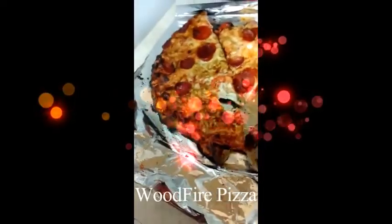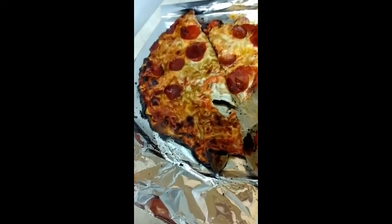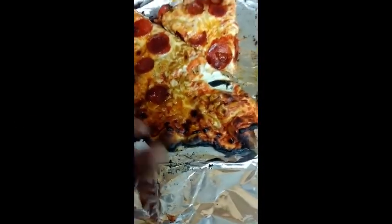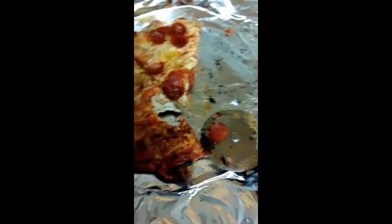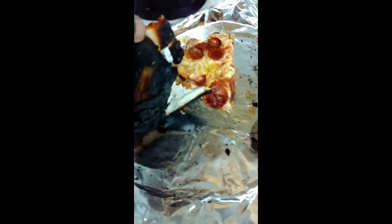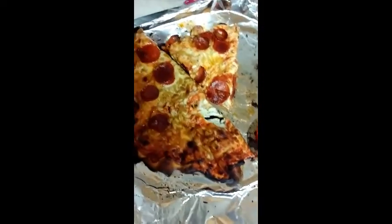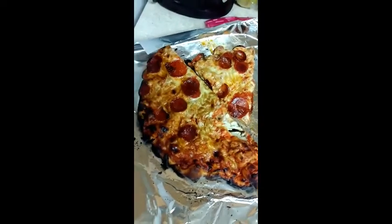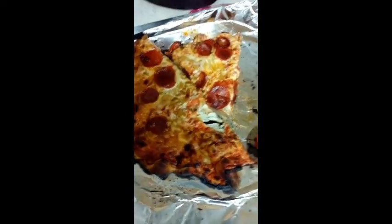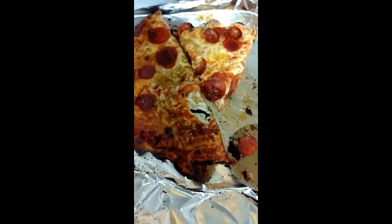This is my first wood fire pizza — as you can see, it is burnt. I'll show you the good stuff and the bad. Here's the crust at the bottom — that is burnt, so that's a no-go. We cooked that for 12 minutes on the Kamado, so I guess we're gonna have to do the next one for like eight to ten minutes.